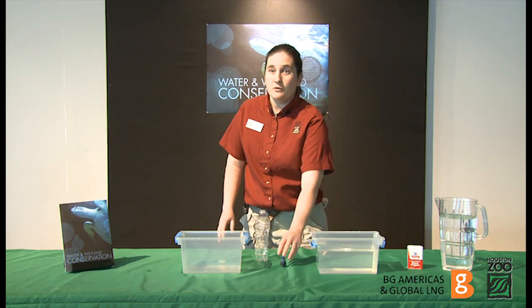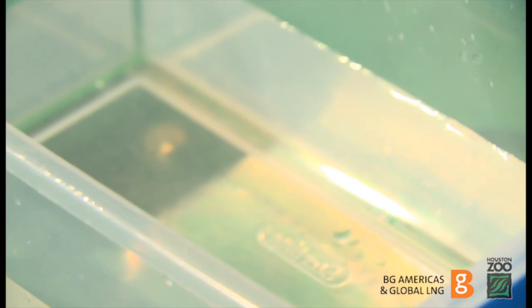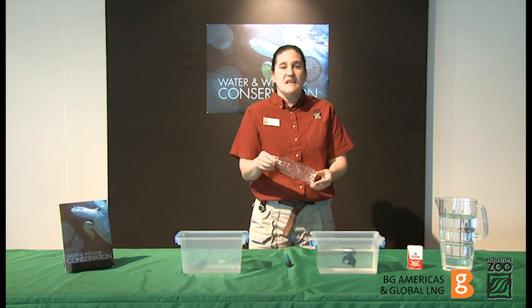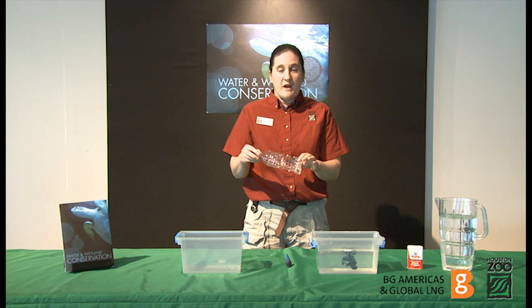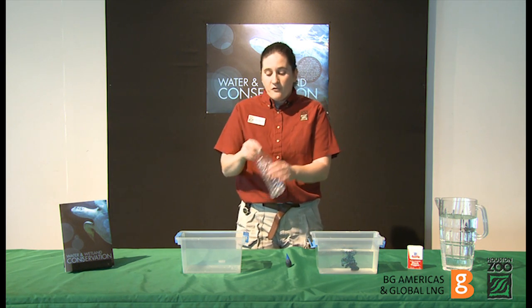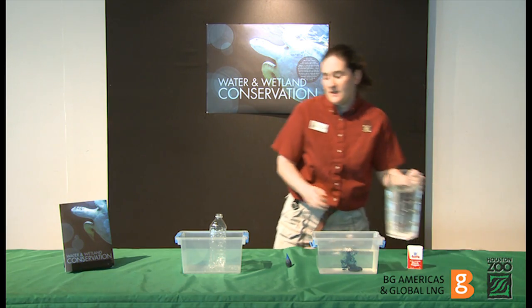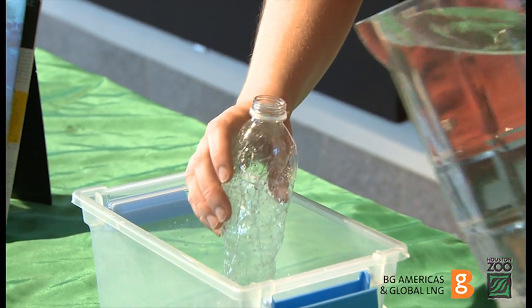Fill the bowl with colored water — this represents the frog's habitat. We have the holes already poked in the water bottle, but for the next step you're going to want to poke small holes prior to starting the step. Fill the water bottle with clean water; this represents the frog. Make sure you have another bowl available to put your frog in.